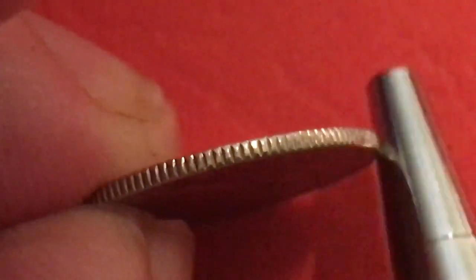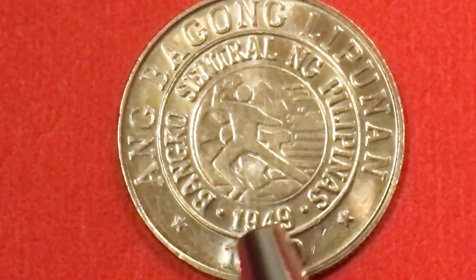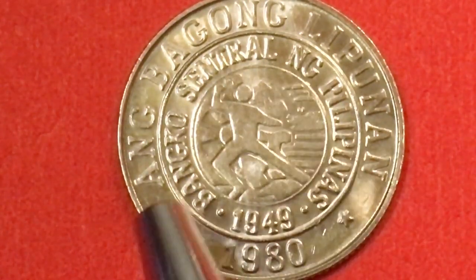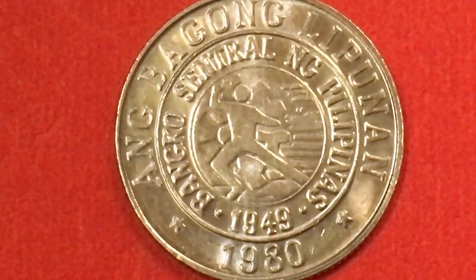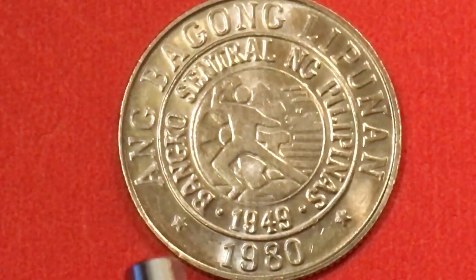If we tip it up, we see that it has a reeded edge. And if we flip it over, on the back we see a different seal than we've seen before from the Banco Central ng Pilipinas, which was established in 1949. Around the outside it says 'Ang Bagong Lipunan,' which means 'the New Society' — essentially an era of the Philippine government.